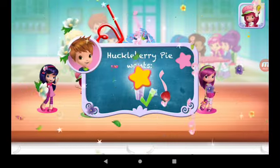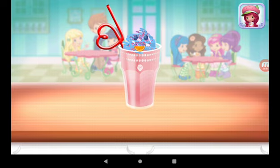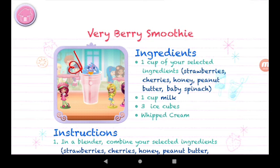Huckleberry Pie was waiting for this. We filled an order to drink your dessert — just tap on it. Yummy! Whenever you're ready, let's go choose the next dessert to make together.